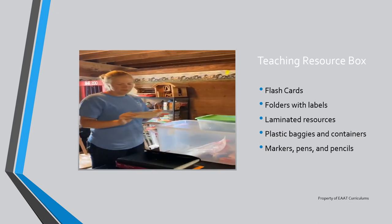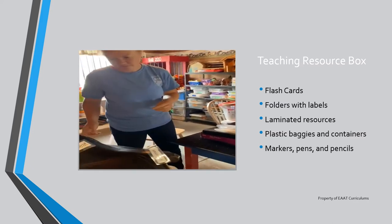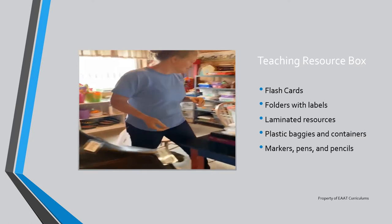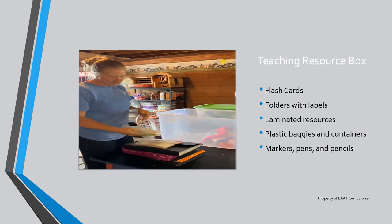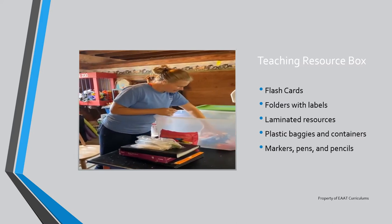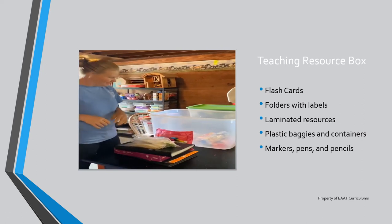We have horse body parts flashcards. Then we have parts of the saddle flashcards and we've actually put little stickies on some of our old tack that we don't use anymore, so the participants can practice sticking the parts onto the correct parts of the saddle. Then we have badges — extra ones we can make as needed. Lots of pencils, Expo markers, and pens because you always need those, as well as storage baggies so when we find extra things to add, we're prepared to store them.